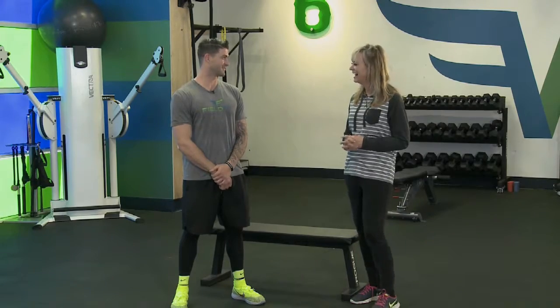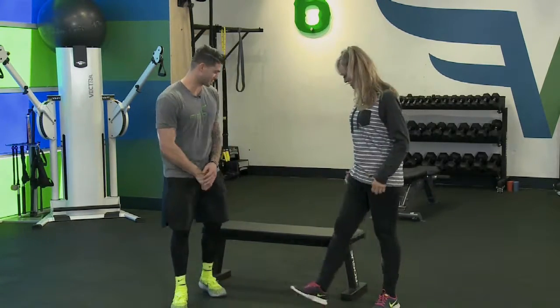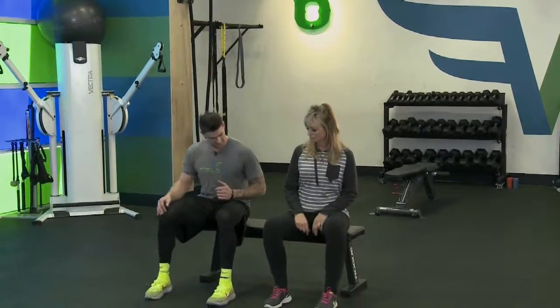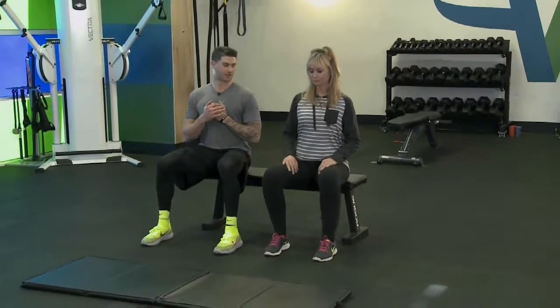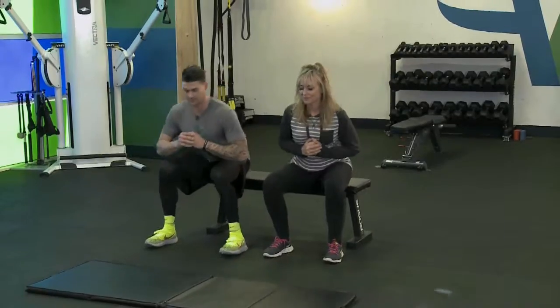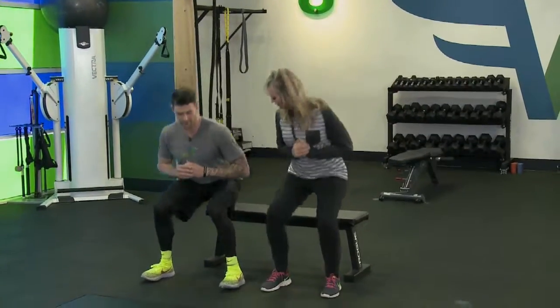The first exercise: we'll start sitting on the couch. Keep your feet about shoulder-width apart, chest out, shoulders back. We're going to stand up on the count of three — one, two, three — and back down. Back up and back down. We're going to do that about 25 times.